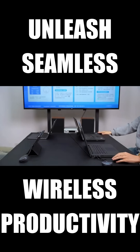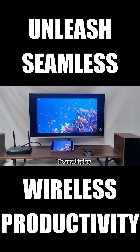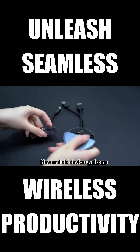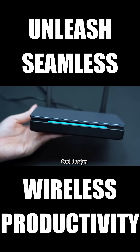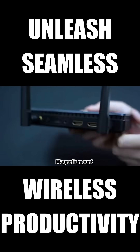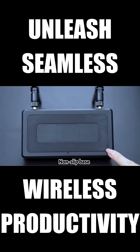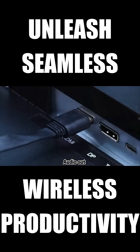One receiver, multiple transmitters. Switch presenters in a meeting with zero delay. Shariva connects to all your displays effortlessly — HDMI and Type-C. It's future-ready and backward compatible, so every device is welcome. We engineered every detail, from airflow vents to a magnetic base, for smooth, stable performance. It's compact, stable, and packed with what you actually need, including dual HDMI and audio out.